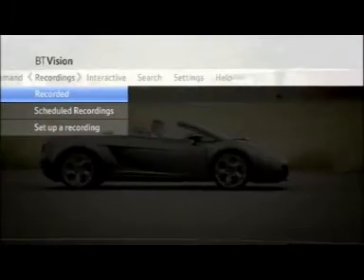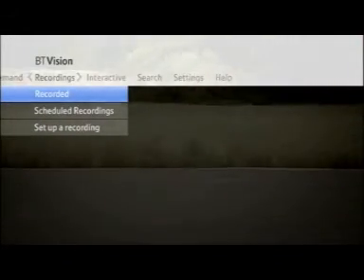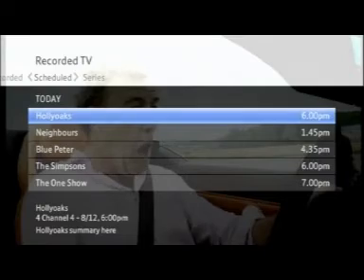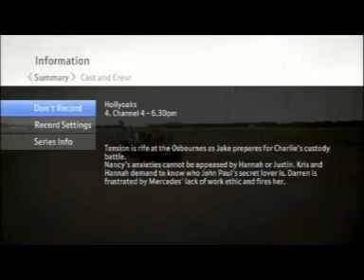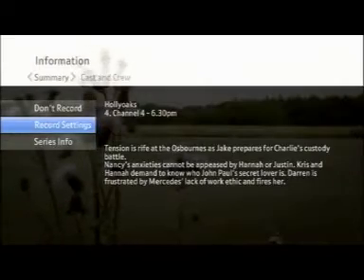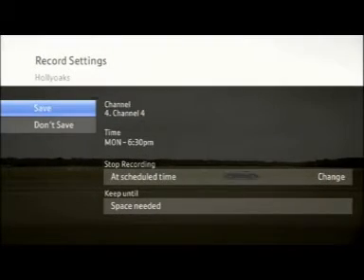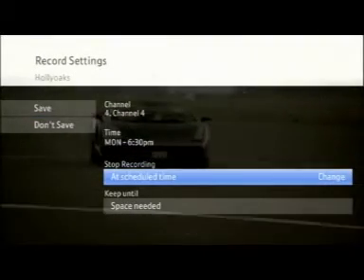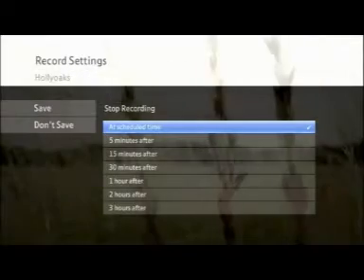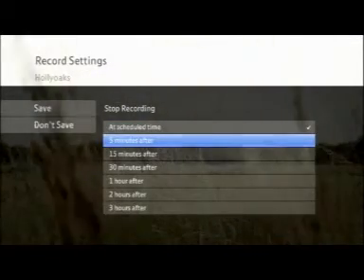Select Recordings from the main menu and then Scheduled Recordings. Find the program that you want to add extra time to — say Hollyoaks. Then scroll down to Record Settings. Select Stop Recording and then just change the time you want your Hollyoaks recording to stop. You can add anything from an extra five minutes to three hours.